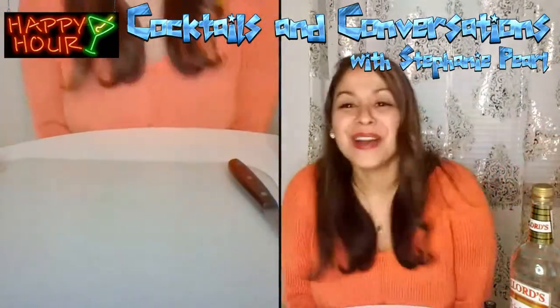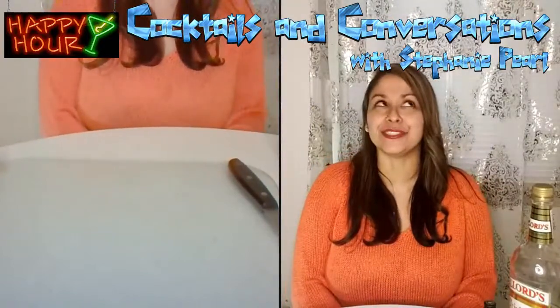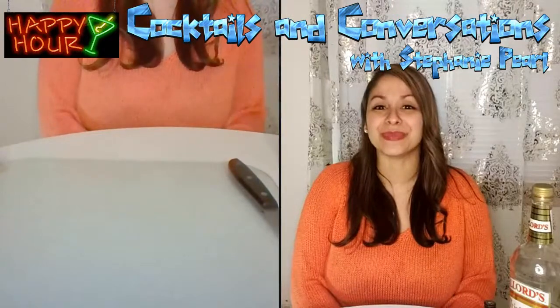What's going on? It's your girl, Stephanie Pearl. What's happening? Sheesh. Longest week ever, I kid you not. Welcome to my happy hour.